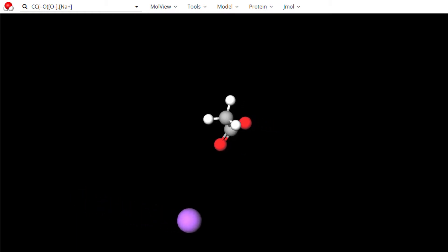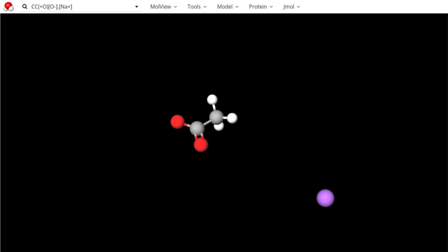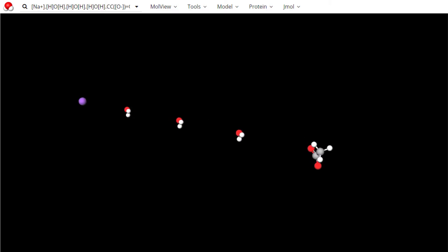Now this is the anhydrous form of sodium acetate — anhydrous means no water, and the term is used in chemistry to refer to substances which contain no water. We want the hydrous form, called sodium acetate trihydrate. The only difference is the hydrous form has three water molecules loosely bonded to the sodium acetate.